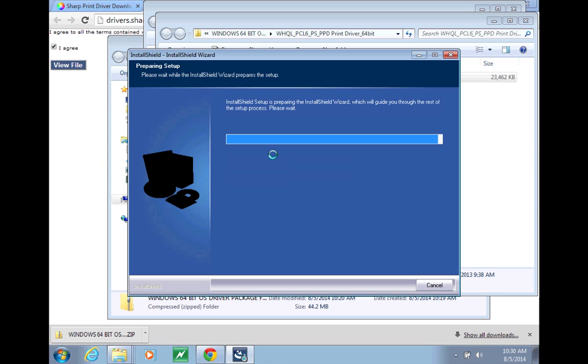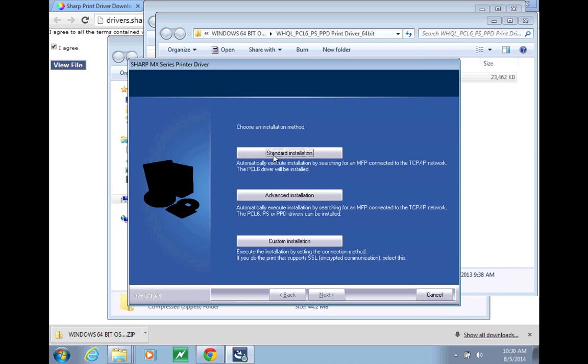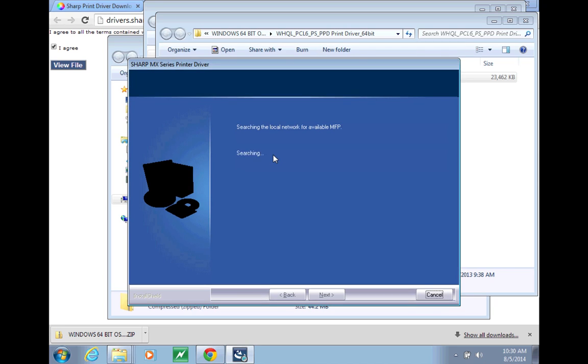This takes a minute sometimes. A standard installation is fine. It will search the network, find the MFP, and add it on a list for you.